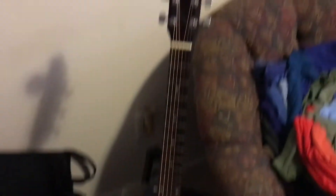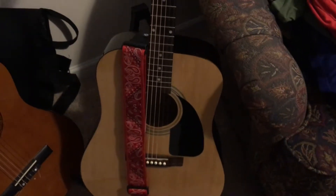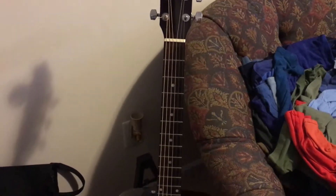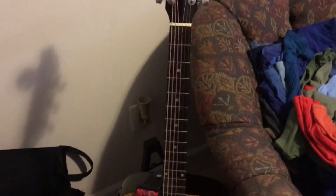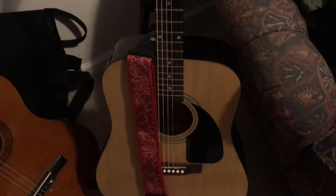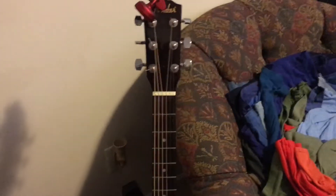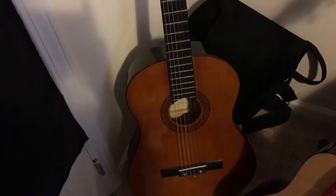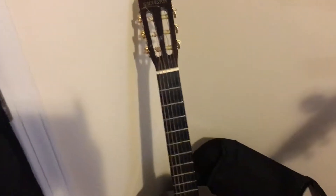So this is my Fender FA100 acoustic guitar. This is the guitar that I've played on all my music videos. It's got some real light strings on it so it holds well for all the weird tunings I put on it. A lot of people say that this guitar isn't really good, and to those people I say you're not good. This is my Galveston classical guitar.